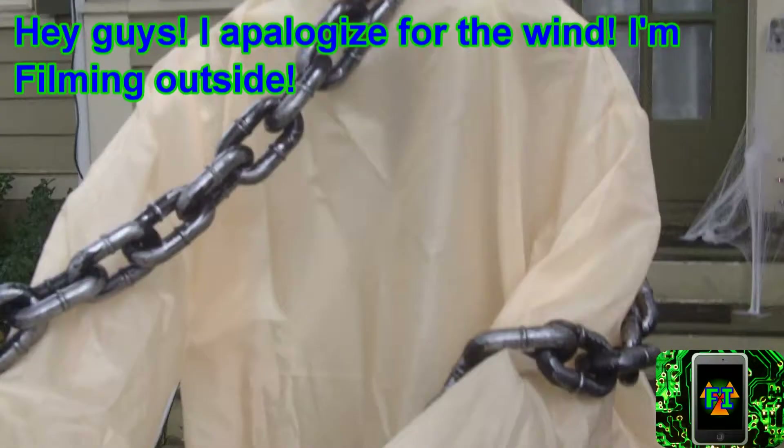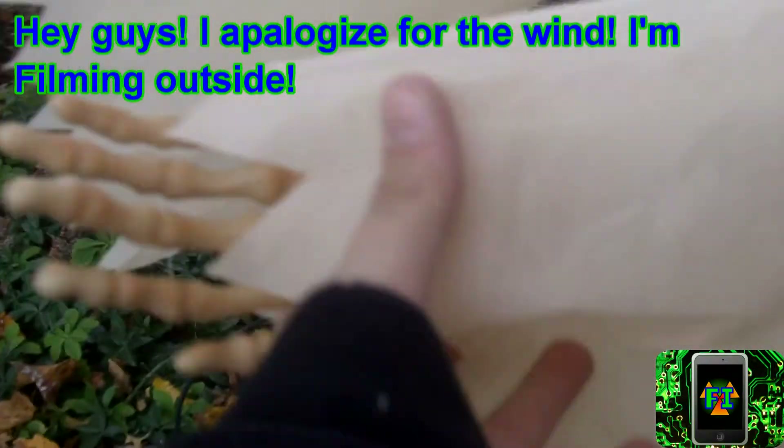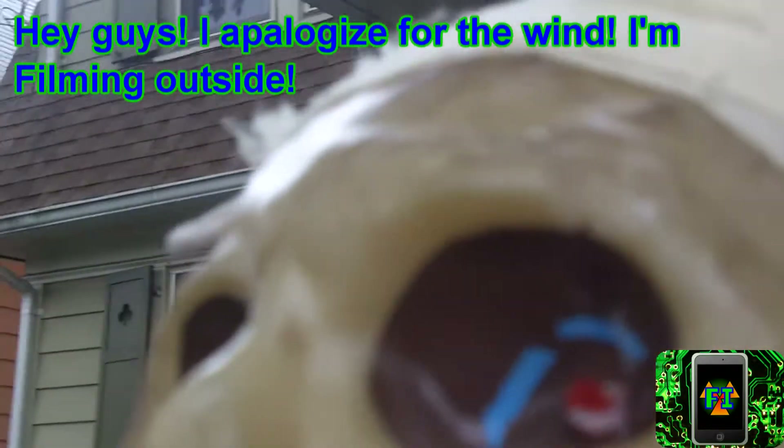This is basically the creepiest robot you will ever see. It's a creepy skeleton thingy with posable arms from the store, and it also makes spooky noises and lights up, which is great.